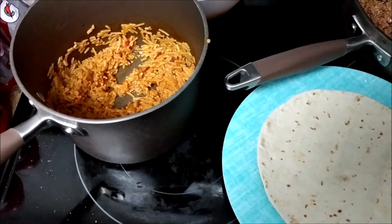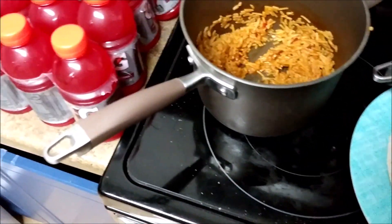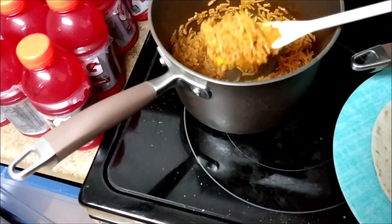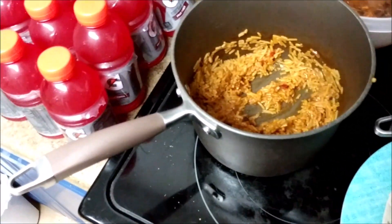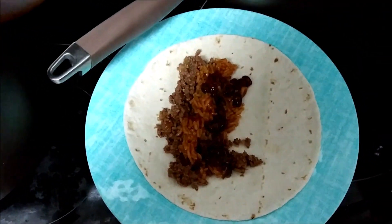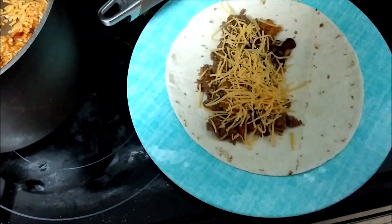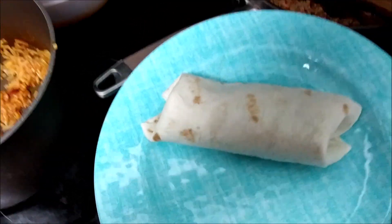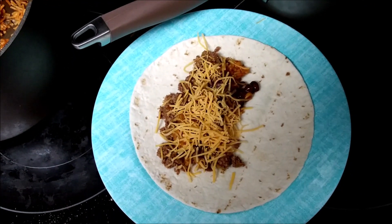Let's see about building up a burrito. Put a little bit of meat on here, a little bit of Spanish style rice, some beans, and some cheese. And voila — the burrito!